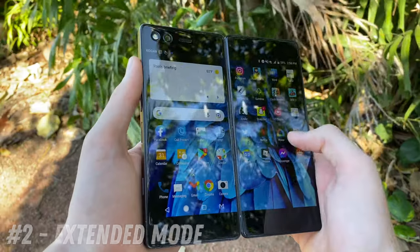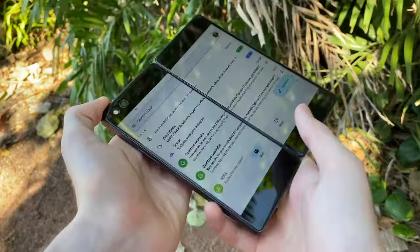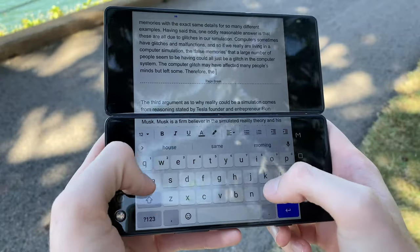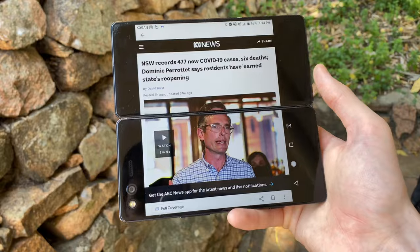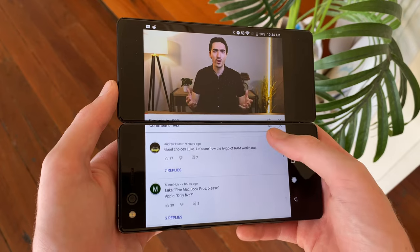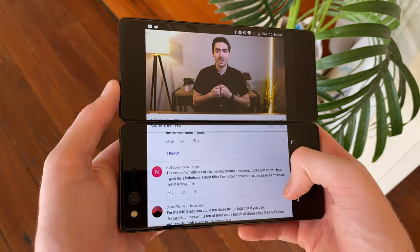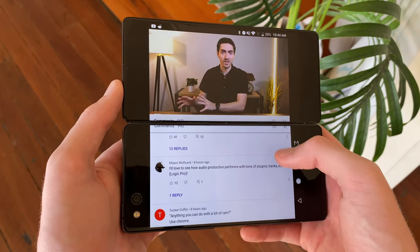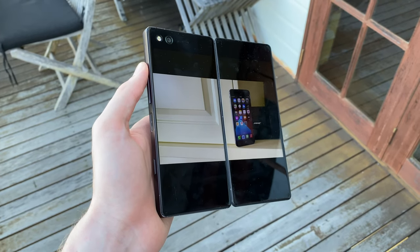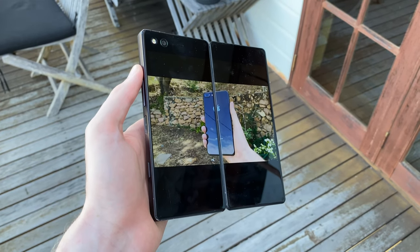The next option, Extended Mode, is far more useful, as this setting takes full advantage of the Axon M's enormous screen real estate, stretching out whatever you're doing to all 6.75 inches of the extended display. This is perfect for web browsing, maps, and typing documents, as well as being able to watch a YouTube video in landscape mode and scroll through the comments at the same time. The phablet experience would actually be pretty close to on par with the Samsung Galaxy Fold, if it wasn't for the bezel in the middle. Because of how it distorts things, watching movies or YouTube videos in this mode doesn't work as well as you might have hoped.